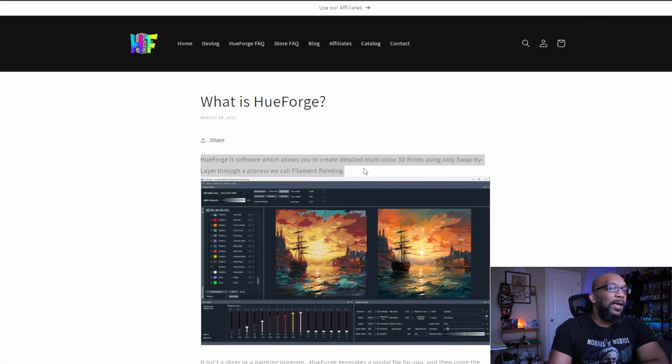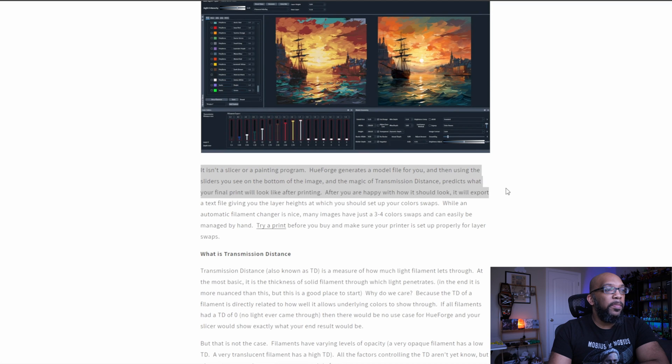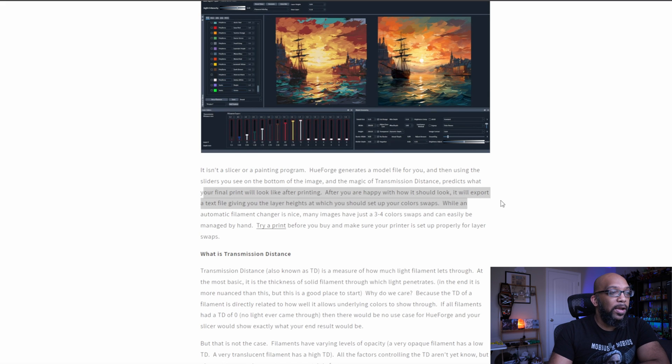The process of creating this 2D art is usually done with a piece of software called Hueforge. Hueforge allows you to create detailed multicolor 3D prints using only swap-by-layer, through a process called filament painting. It isn't a slicer or a painting program — Hueforge creates a model file for you. Using the sliders at the bottom of the image and the magic of transmission distance, it predicts what your final print will look like. After you're happy with it, it exports a text file giving you the layer heights at which you should set up your color swaps. That, in a nutshell, is what Hueforge is, and a lot of people have been using it to make some really amazing artwork.